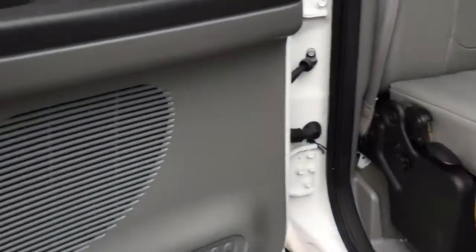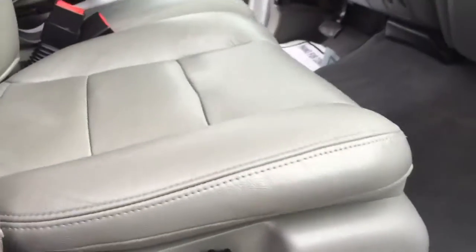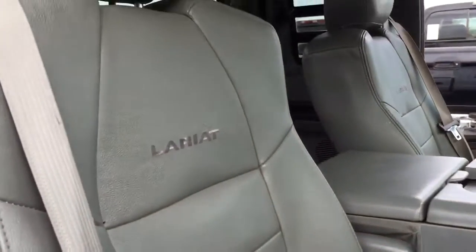Floor panel is good, jack and some tools are present. This is interesting — it's a manual seat with heat. So this was a special order truck; you don't see that very often. This guy knew exactly what he wanted.